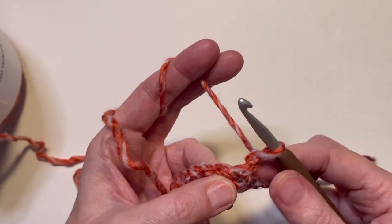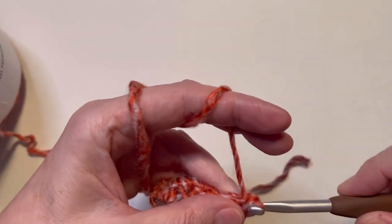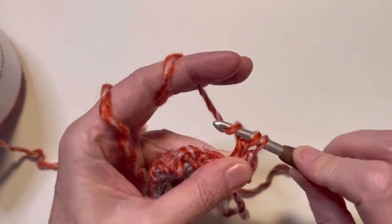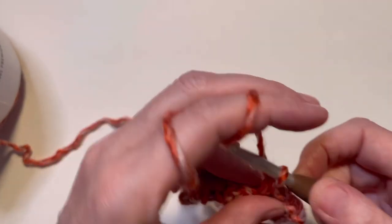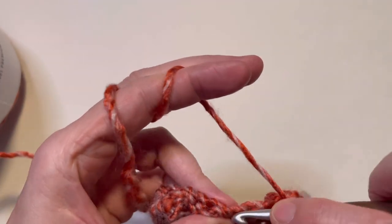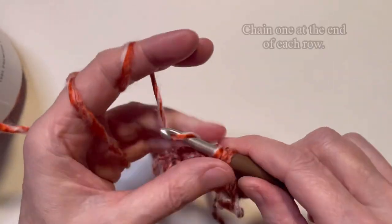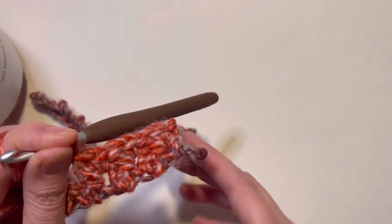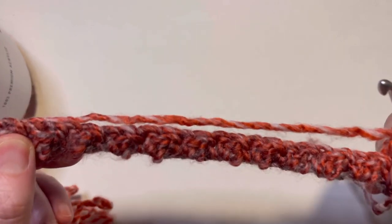You can see the stitches starting to form a nice little pattern here. Now we start our pattern over again: in this very first stitch we're going to do a single crochet and then a double crochet. Skip a stitch, do a single crochet and a double crochet — that is all this cowl takes, just those two simple stitches to make the pattern. You're going to keep repeating it going back and forth, chaining one and turning, until your piece is 26 inches long.